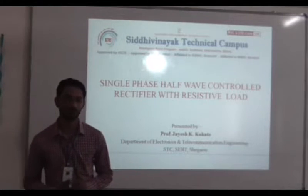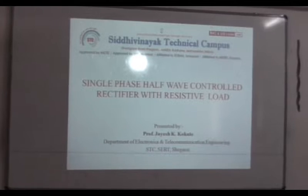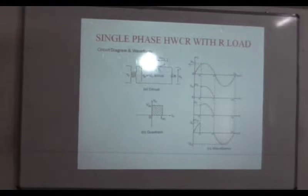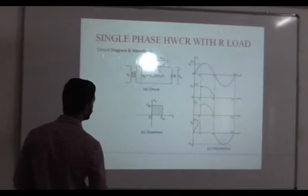Our today's topic is single-phase half-wave controlled rectifier with resistive load. This is the basic circuit of your single-phase half-wave controlled rectifier with resistive load.